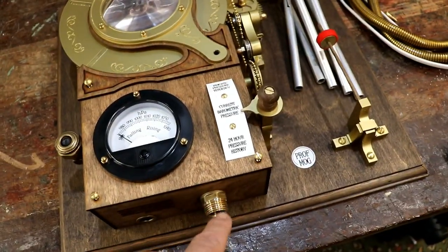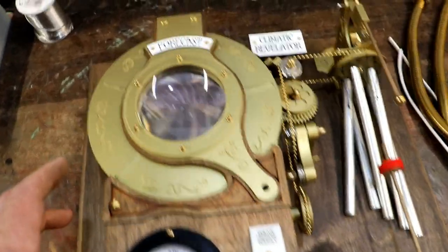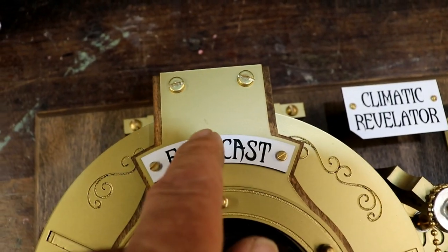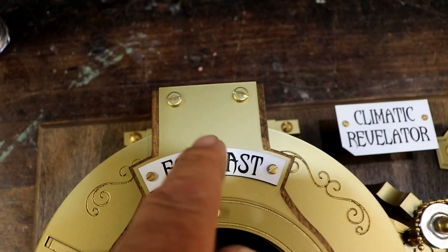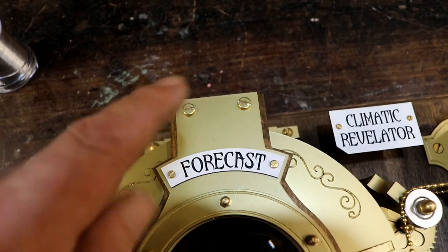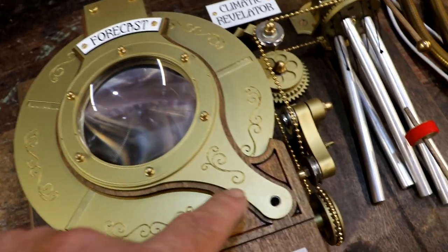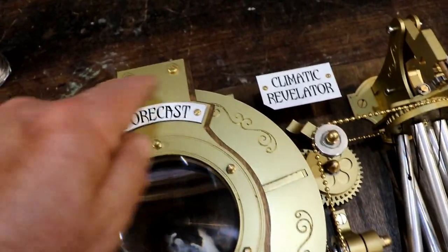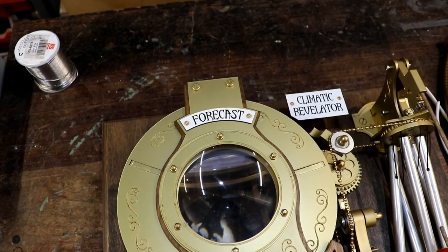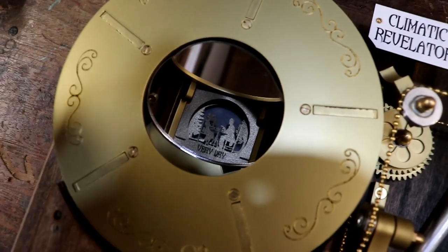Now it's time to connect one of those to here and connect the inside to the climatic revelator. And it's typical — I knew this had happened — somewhere there is a blemish, right in the middle in the most obvious place, on the thing that has most bits. So I've got to undo all these screws and little bits and take that off to re-spray it. What a pain, but quality control is our watchword.